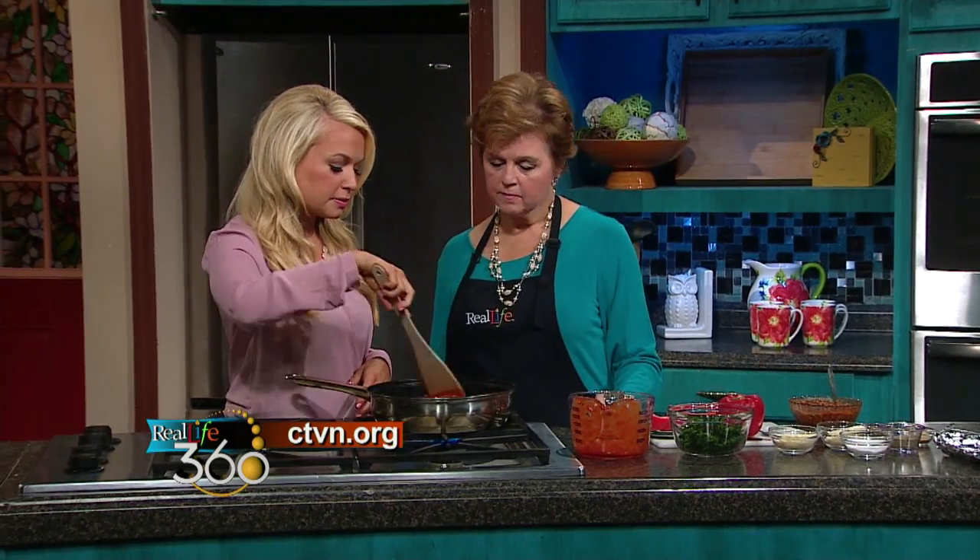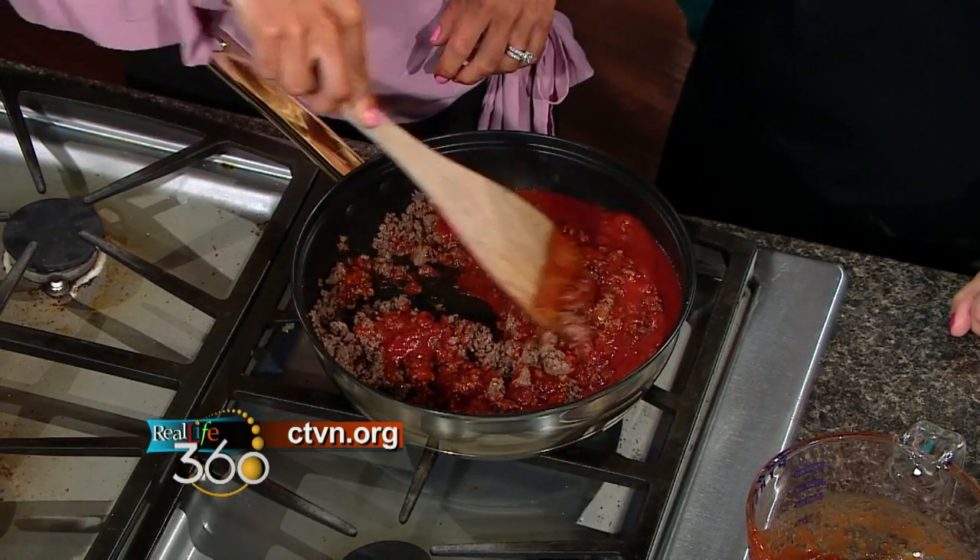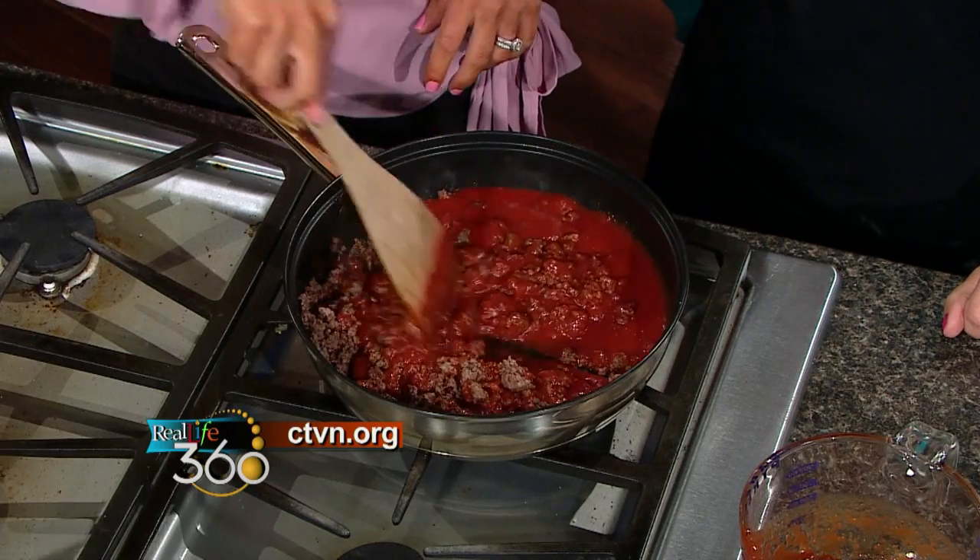Some people like crushed tomatoes and stuff like that. I tried to make it as simple as possible, so just a whole jar of spaghetti sauce is the easy way to go. But you could do two cans — one crushed, one smooth tomato sauce — whatever you prefer, just two cups of any kind of tomato sauce.